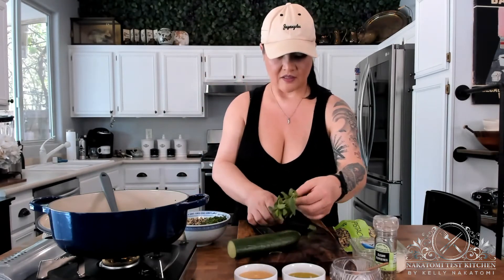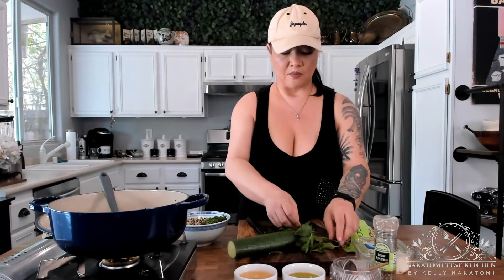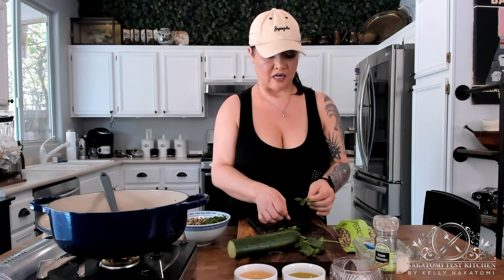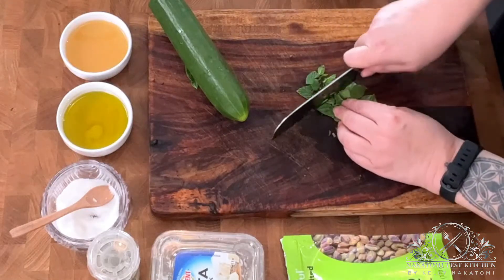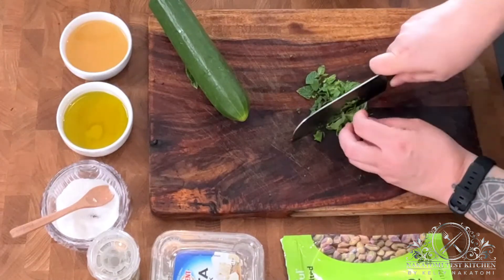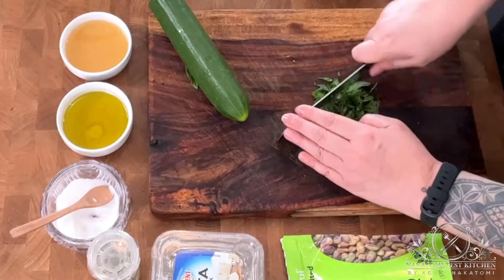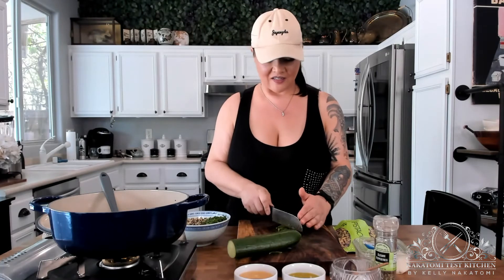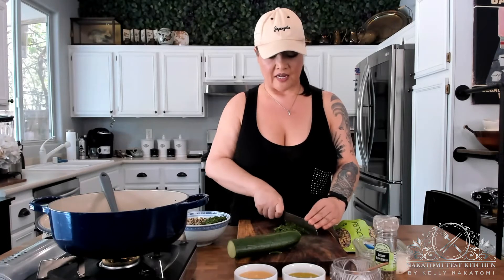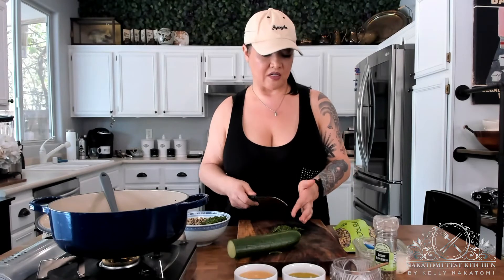Next, take some fresh mint. These stalks are a little more woody than the parsley ones, so make sure to remove every leaf and get rid of the stems. Go ahead and chop that up as well. Most people think mint is usually for desserts, but honestly it's really good in salads — it has this extra light kind of flavor. If you don't have mint, you could use basil, which is really good and makes it more of an Italian flavored salad. But the mint really does make this more like a Mediterranean Greek-type salad.